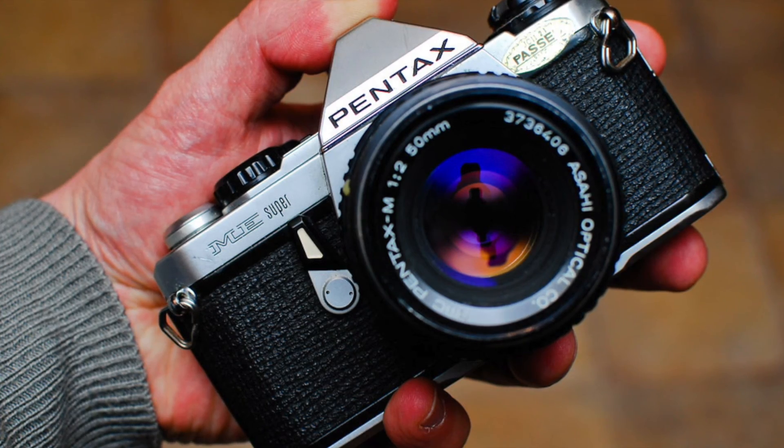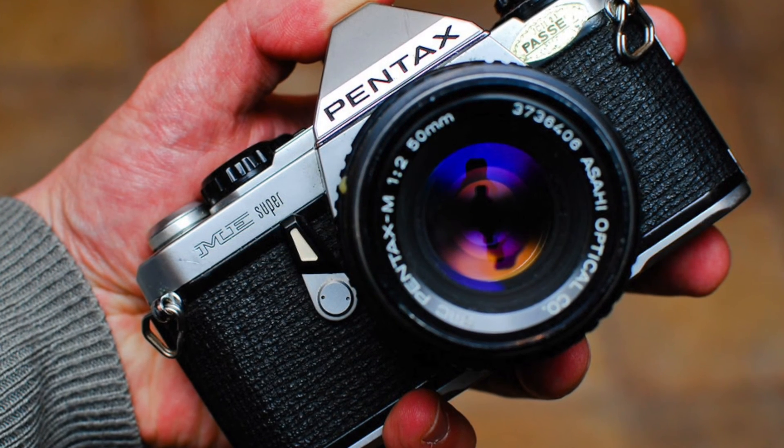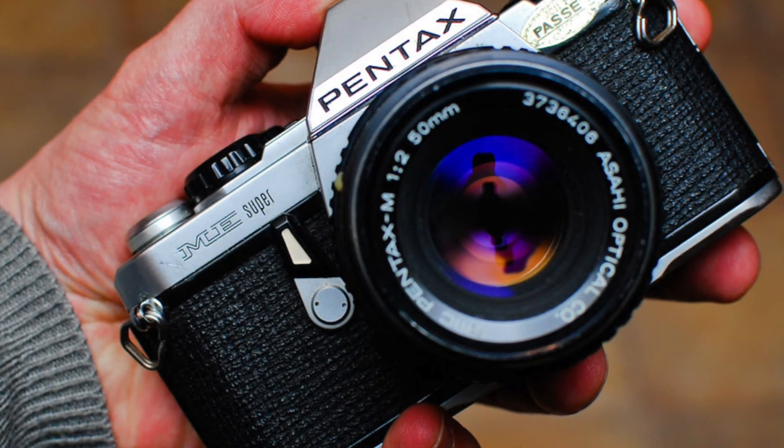As you can see, this is very compact. The Olympus OM-1 sparked competition between manufacturers to produce the smallest 35mm SLR.